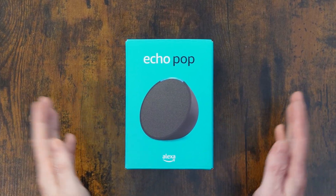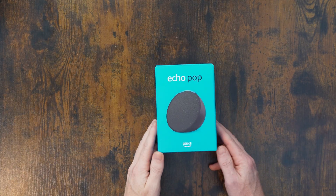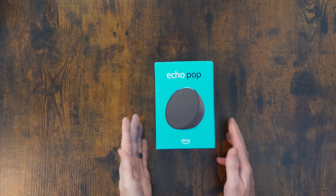What's new everyone? Previously I showed you the unboxing of the Amazon Echo Pop. Today we're going to be setting it up.